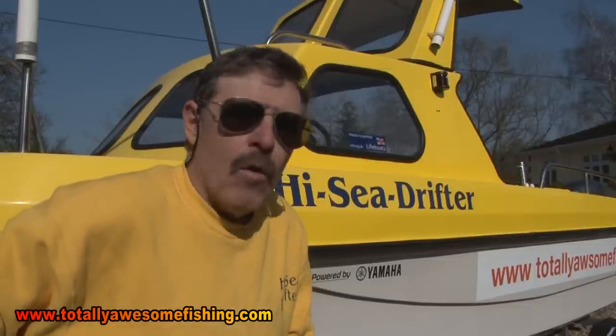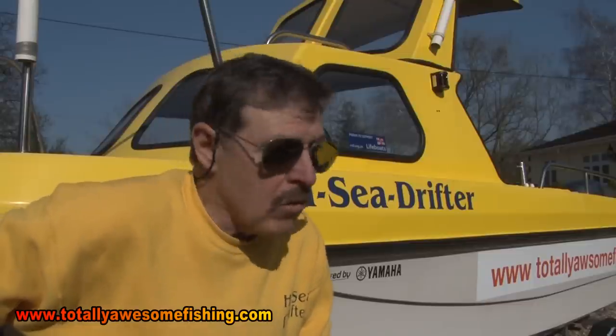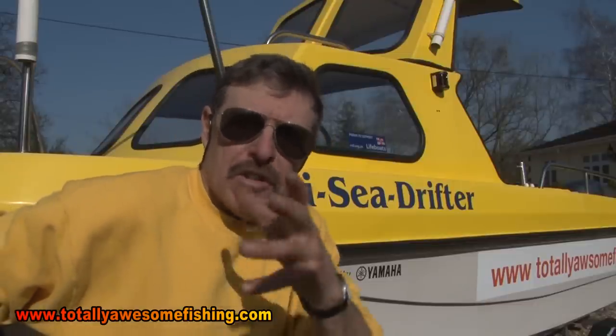Welcome to another edition of Totally Awesome Fishing, where today I'm going to try and give some advice on what fishing boat to buy. I've got one of the world famous Wilson Flyers, but although I'm satisfied, don't believe me - let's go down to Langston Harbour and meet with one of the top sea fishermen down there, Wayne Comben, who's got a Wilson Flyer. He fishes more times than any other Wilson Flyer that I know of. Let's go and see what Wayne can give you in the way of tips.